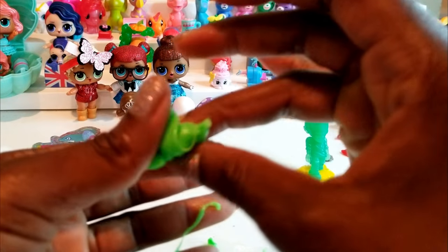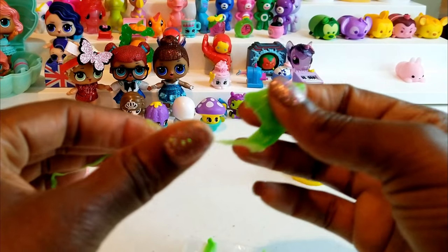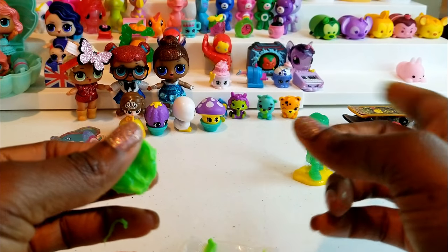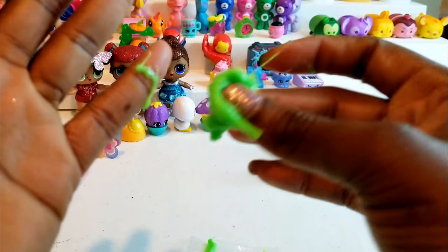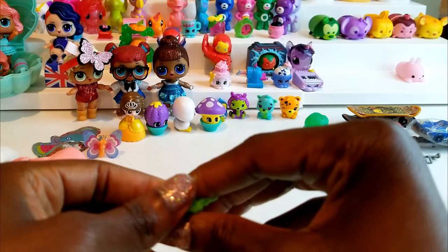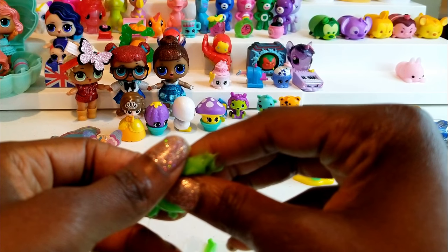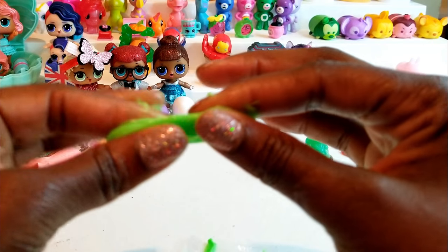As I continue to play with this slime and try to get it off my hands, I have a quick question — who do you think won? Do you think it was team pink or do you think it was team blue? I'm not going to let you know what I think; I'm going to wait to see what you guys say because I don't want my opinion to sway yours. That's all we had today from Instant Rye Play — and even if you have a hard day, we hope you find some time to play. See you next time!